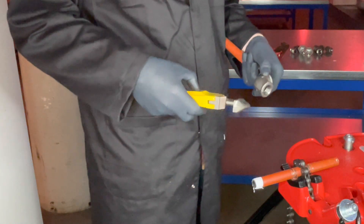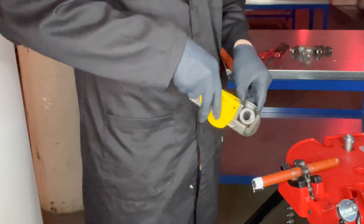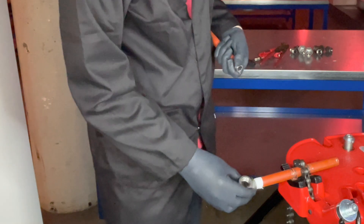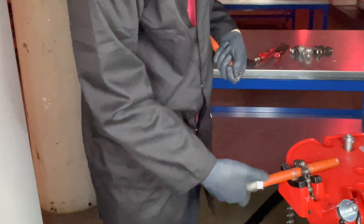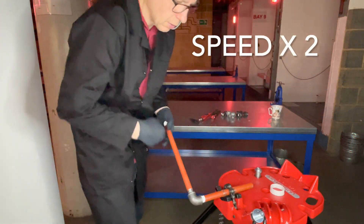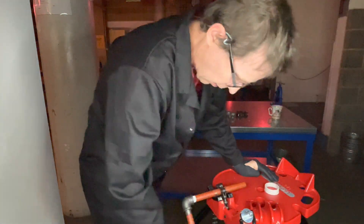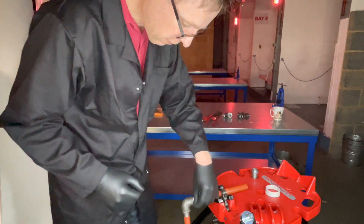It is bad practice to use grips on fittings. Let's put an elbow onto the pipe — we are going to use a threaded piece of pipe as a lever. Let's then remove the surplus PTFE from the fitting.